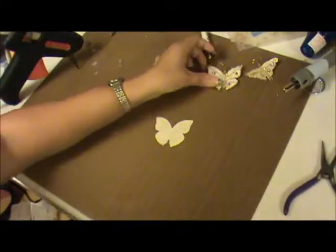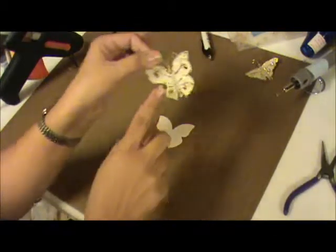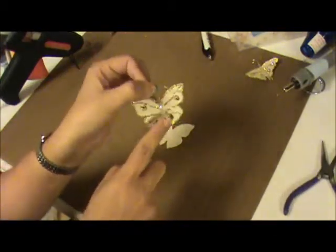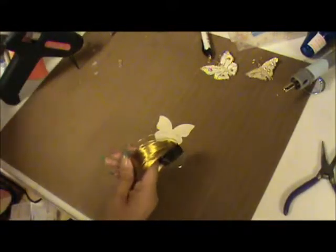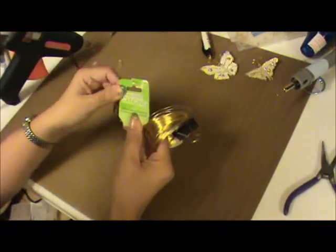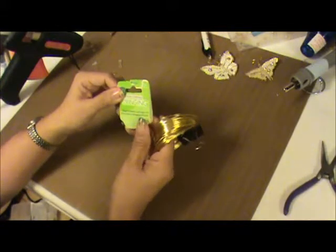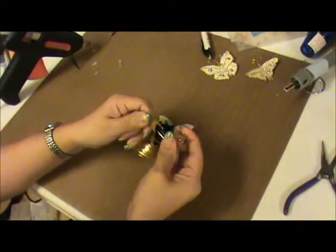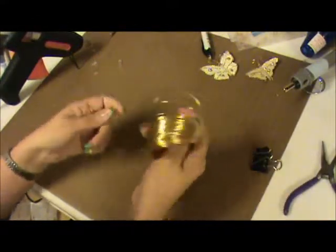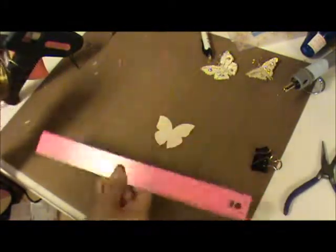Okay, so we're right here in my work area. Now what we need to do is create the body, which is made from these little crystals that I added. The first thing you need is a wire — this one says 26 gauge copper wire. You need about seven inches long, so measure that and make sure it's about seven inches.